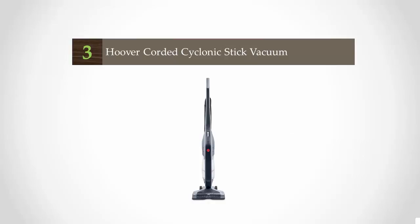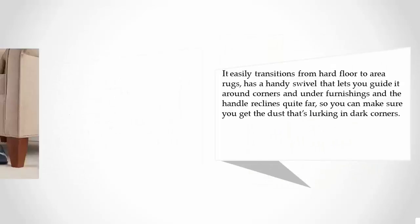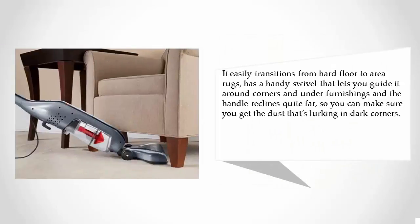Halfway through our list at number three, if your bare flooring has a few decorated low-pile rugs lying around, you'll love the Hoover Cyclonic stick vacuum. This lightweight vacuum features wind tunnel technology that minimizes the blowback of dirt and debris on your flooring — and if you have bare floors, you know how even a sneeze can send the dust flying.